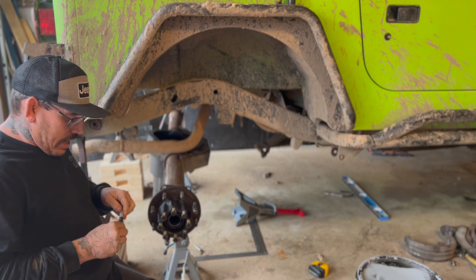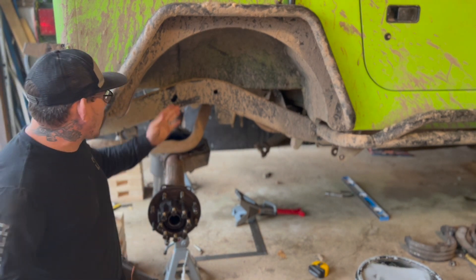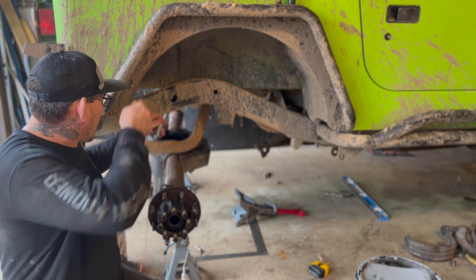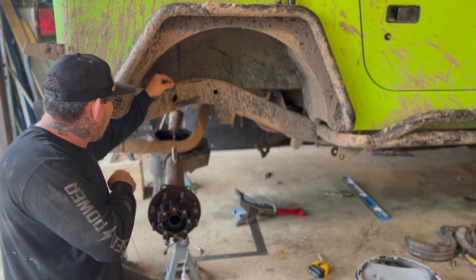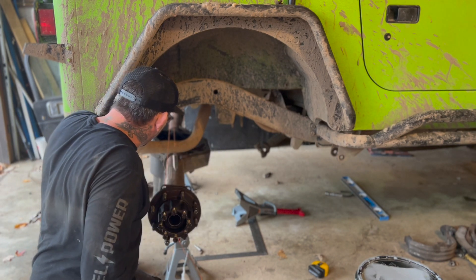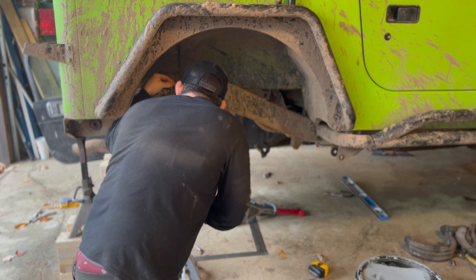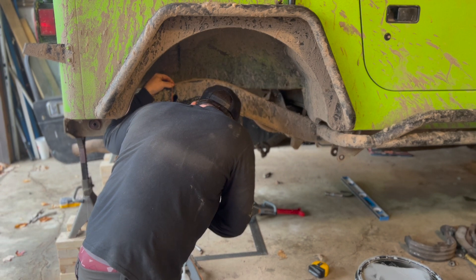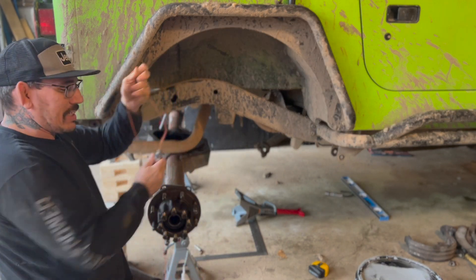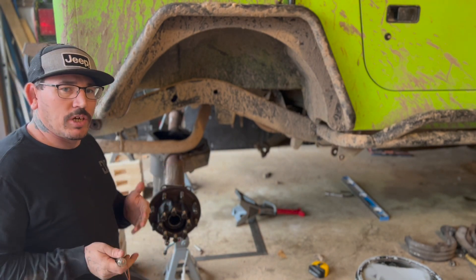Now we've got both sides of the axle marked. We're going to use our plumb bob and drop a line. What we're going to do is hang it off the side of the frame and let it lie right over our mark, trying to get this as close as we can. I'm within about a sixteenth of an inch of it. I'm going to jump to the other side and see how that one looks, then make some adjustments from there.